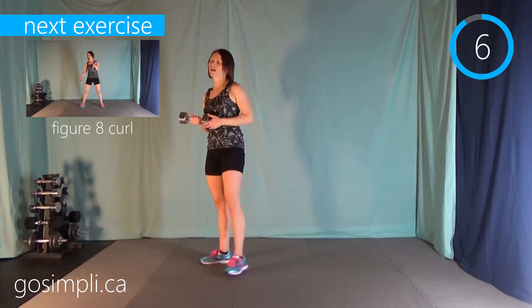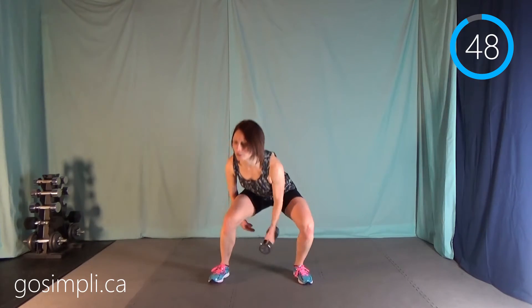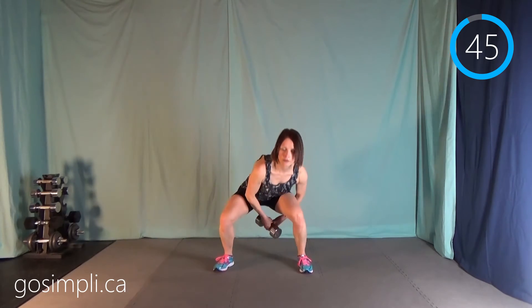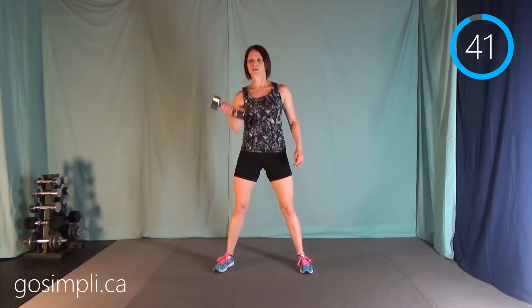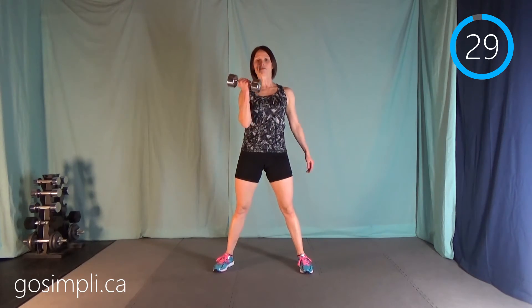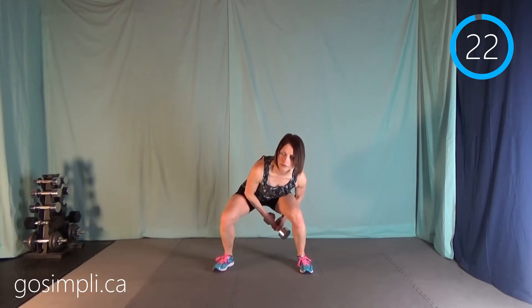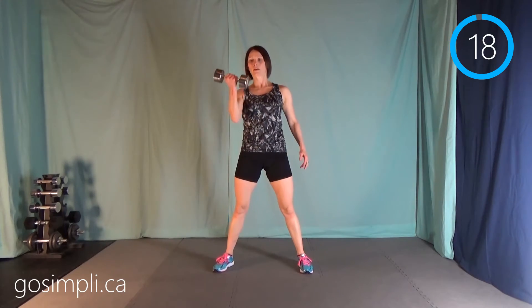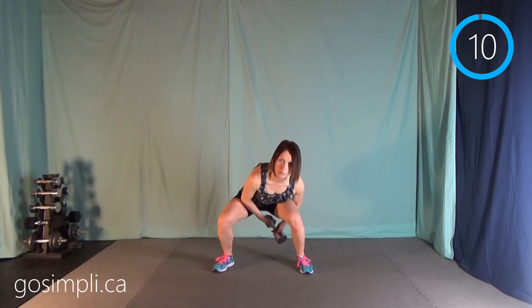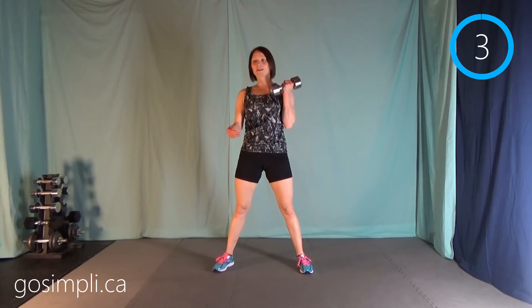Now we're going to do a figure eight with a bicep curl — I'm going to stick with this weight. It's our last move and I'm definitely starting to feel tired. You're going to pass through your legs behind and then curl up. This is definitely harder with a dumbbell than with a kettlebell because you're trying to get it through your legs and a kettlebell wouldn't be as big, so you have to watch you don't hit your legs on the way through. When you come up to do that curl, keep that elbow pointing down — you're trying to focus on the bicep.